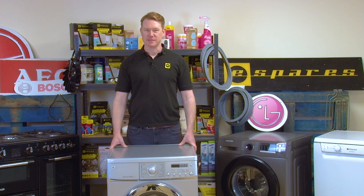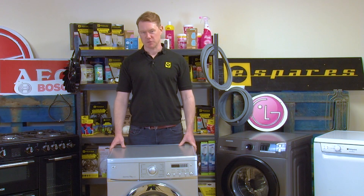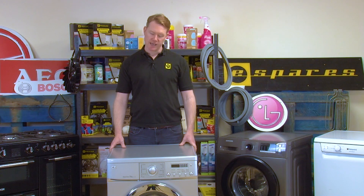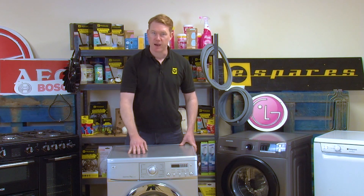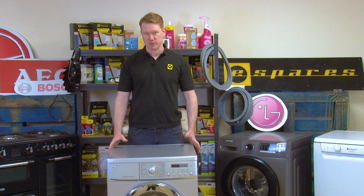Hi and welcome to eSpares, my name is Matt. In this video I will be replacing the display PCB on an LG washing machine. PCB stands for printed circuit board and this part can be found inside the control panel at the front of the machine. This part allows you to electronically select your washers, programs and functions.